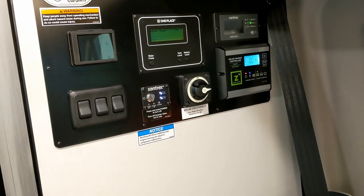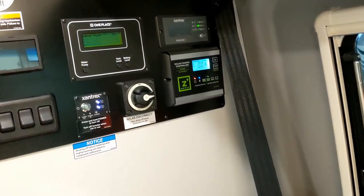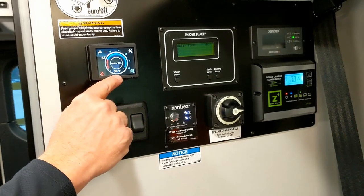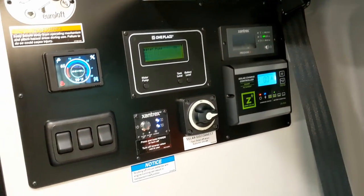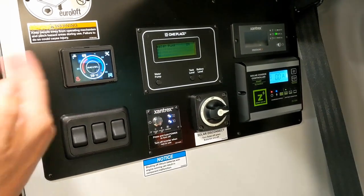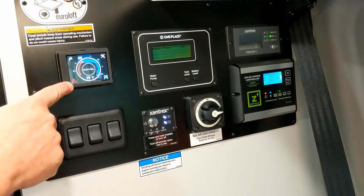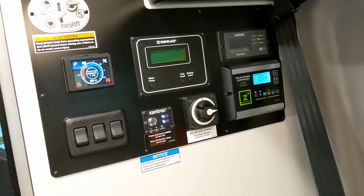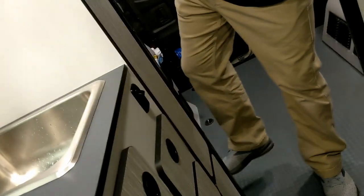Now we're into the heat system. It's currently 59 degrees in here — the sensor is right under that little guard. The thermostat heat is set at 63; you just dial it around with your finger. I'm using the diesel burner right now. The electric heater is this one — but we're not plugged in so don't use that. The vents are right here and here, blowing straight back.